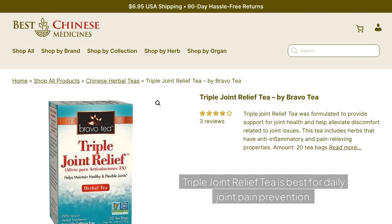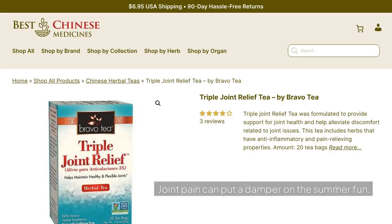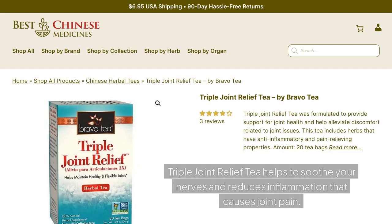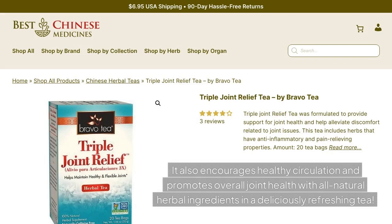Triple Joint Relief Tea is best for daily joint pain prevention. Joint pain can put a damper on the summer fun. Instead of struggling through summer with aching joints and reduced mobility, get natural relief with a daily tea for joint health. Triple Joint Relief Tea helps to soothe your nerves and reduces inflammation that causes joint pain. It also encourages healthy circulation and promotes overall joint health with all natural herbal ingredients in a deliciously refreshing tea.